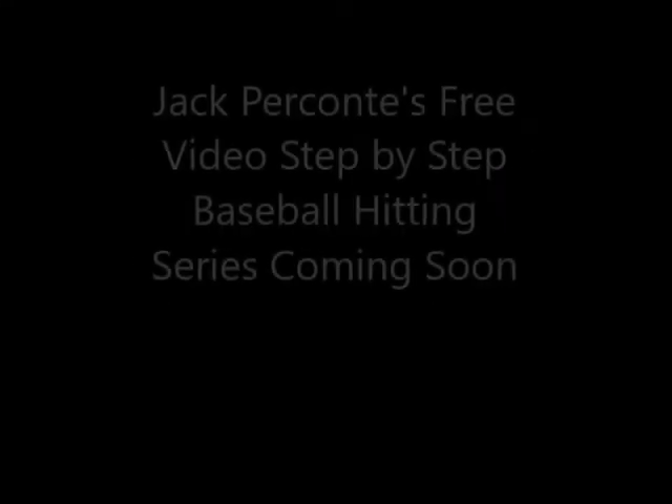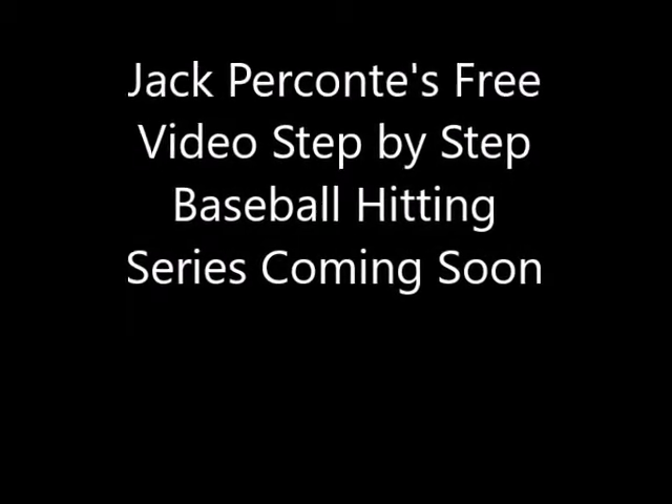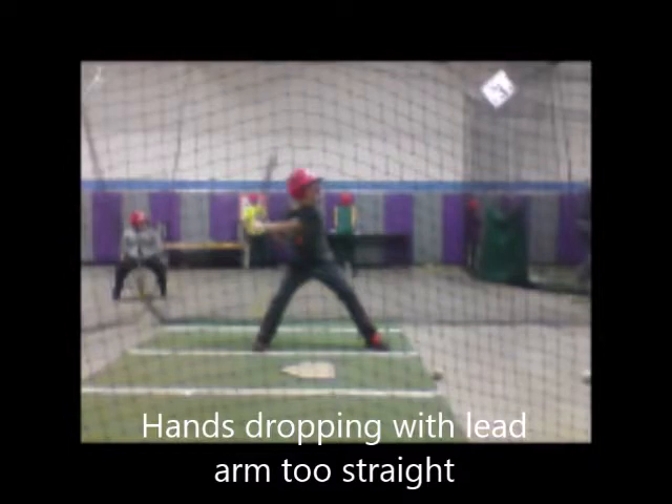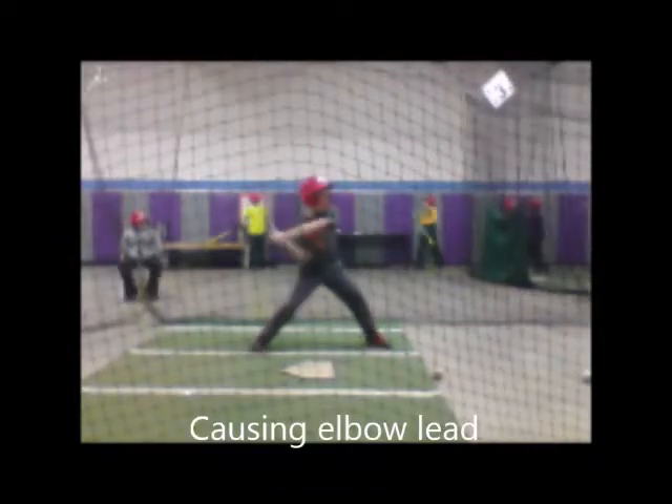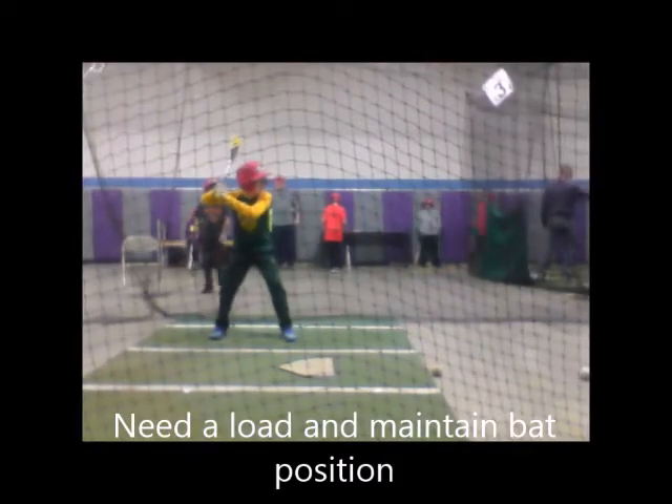Another exciting year of baseball instruction just ended and it's time for my favorite hitting drill of the year. As usual, the competition was fierce, but the top drill solved more issues than any other drill I used, and most importantly, it solved the biggest problem I see with young hitters.